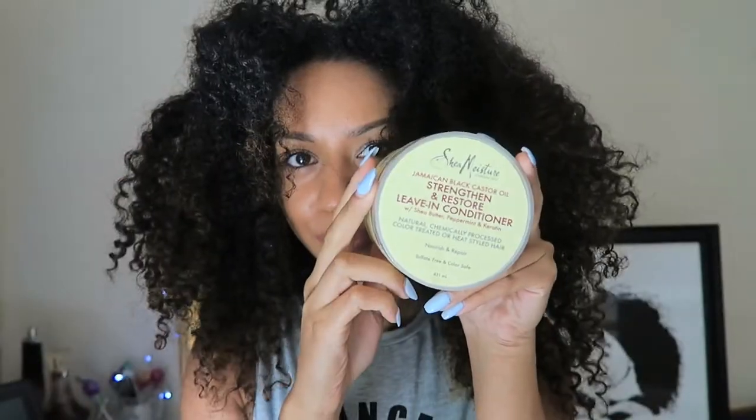Hey guys, welcome back to my channel. So I posted on Instagram this top knot slick back bun and I asked if people wanted to see how I did it, so this is how I did it.